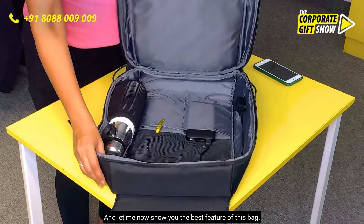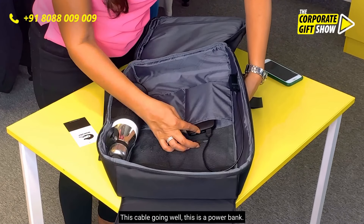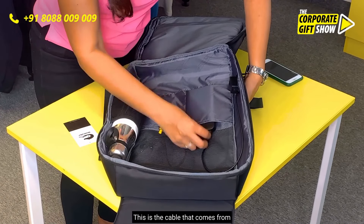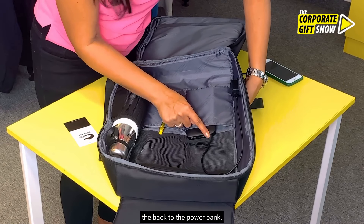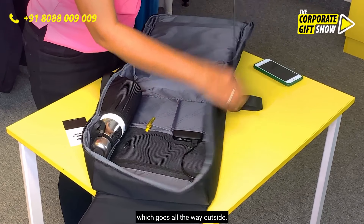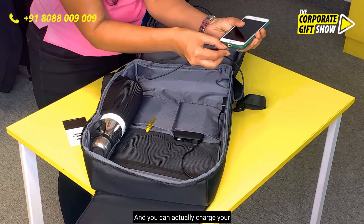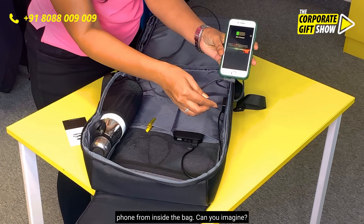Let me show you the best feature of this bag. This is a power bank, and this is the cable that comes from the bag to the power bank. There is a connector cable which goes all the way outside, and you can actually charge your phone from inside the bag.